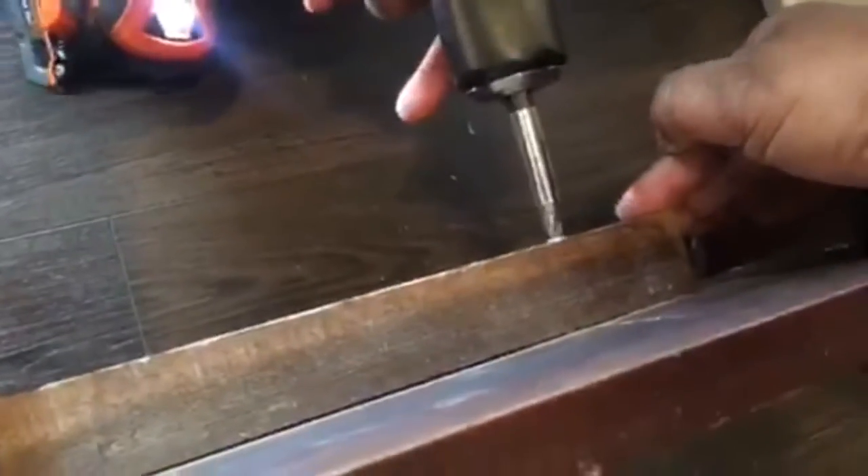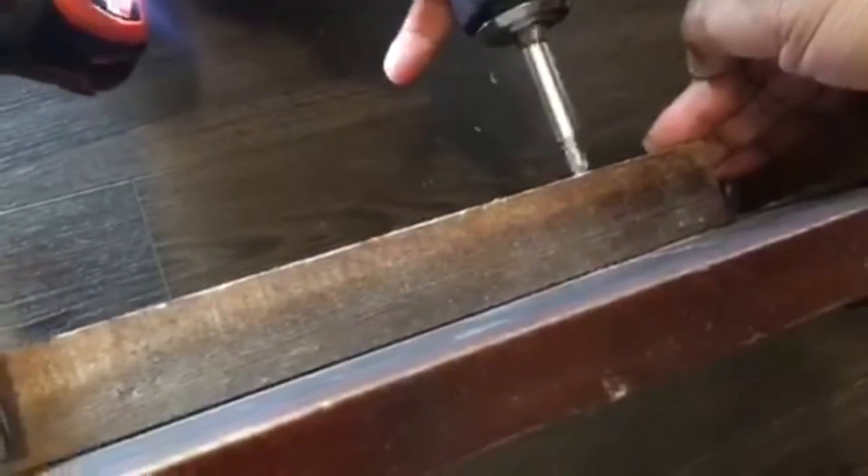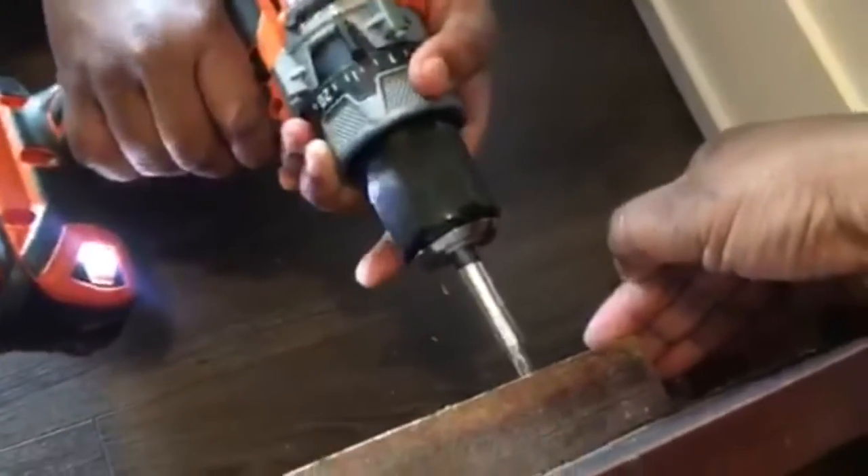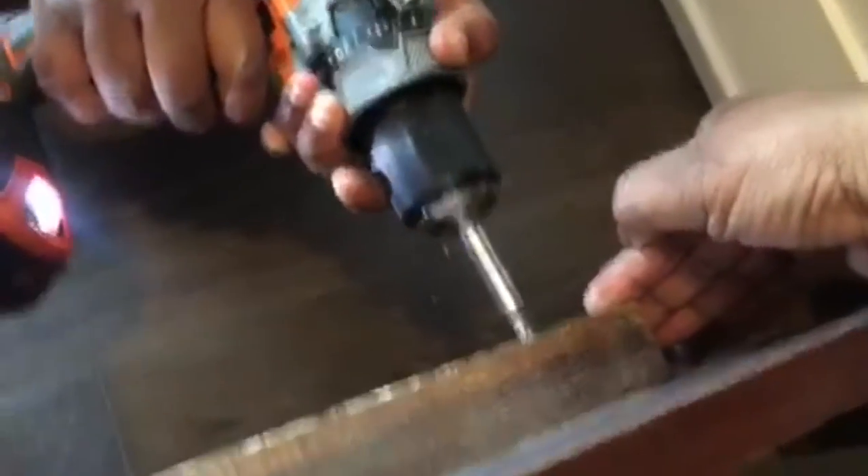I'm going to go to the harder mode. This is why I don't really like star screws because they kind of tend to do that. Let's go hammer mode — oh, it's going in there! Yeah, now it's okay!